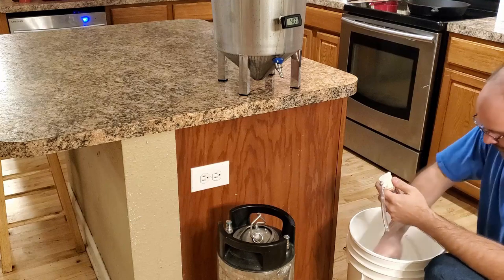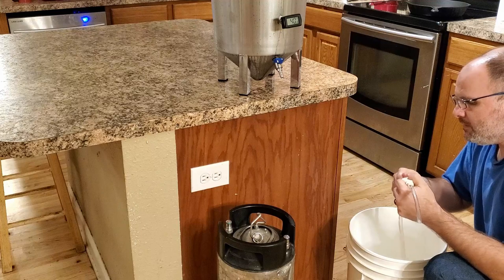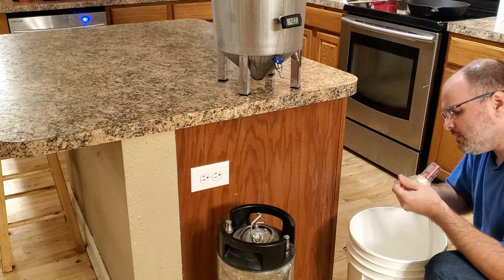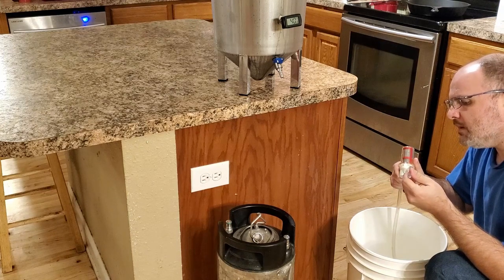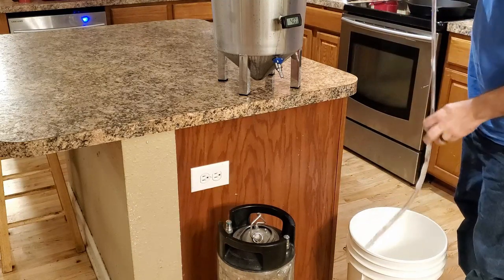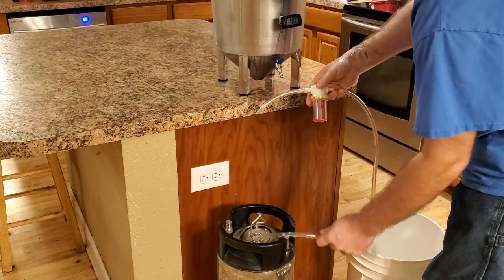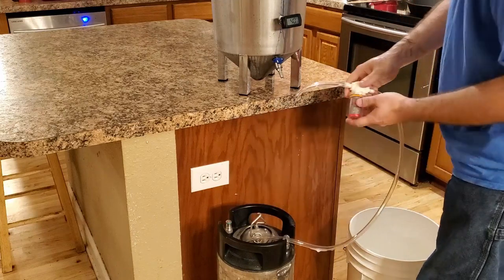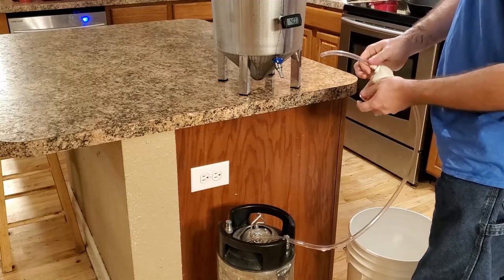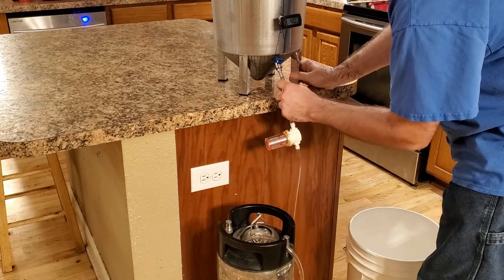What's nice is this tubing I've noticed will fit on both sides. I think this is the 5/16ths. So what's nice about this size is it fits right onto the Bouncer on both sides, as well as the brew bucket. So that's really handy — everyone's the same size.